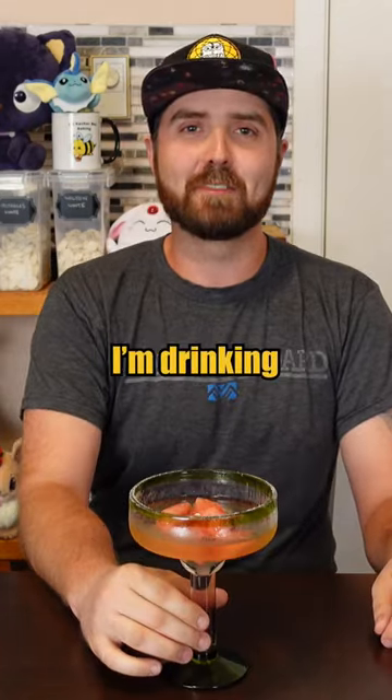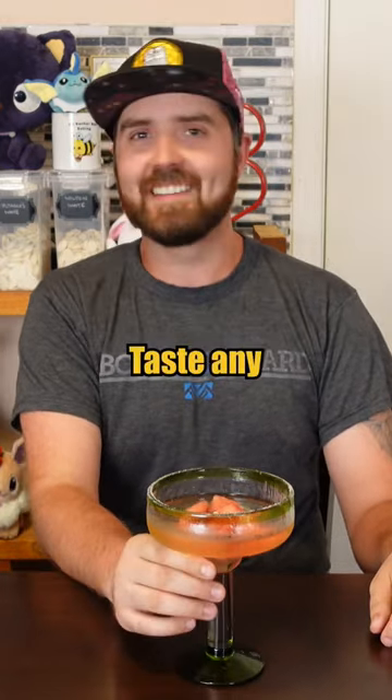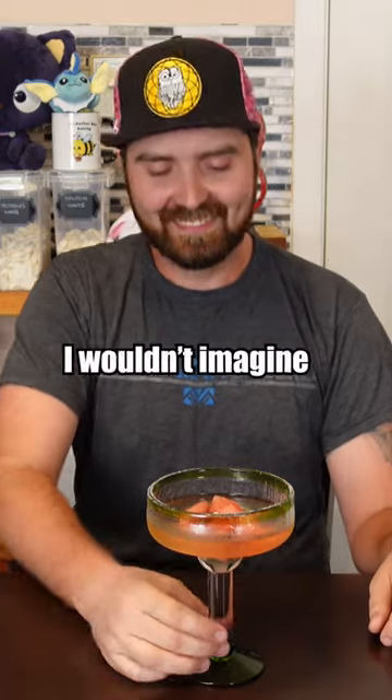It kind of just tastes like I'm drinking straight tequila. It pretty much is. You don't taste any watermelon. I wouldn't imagine.